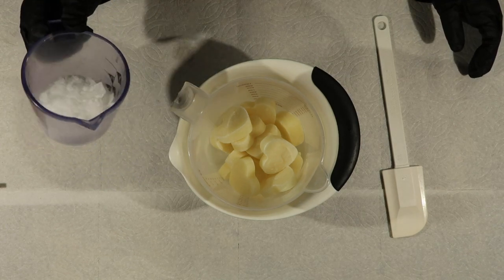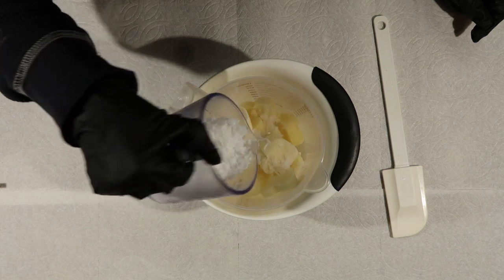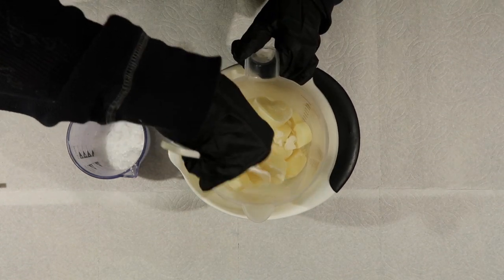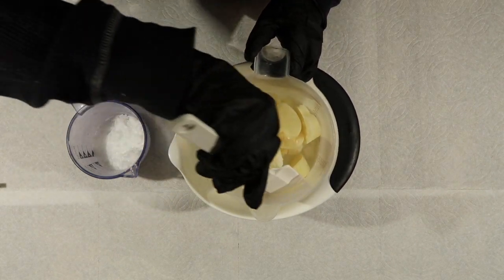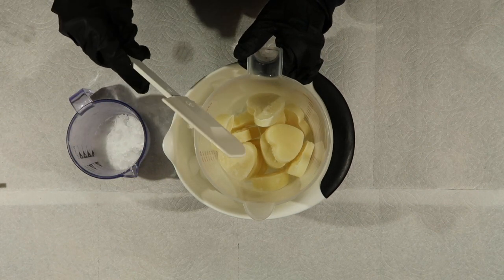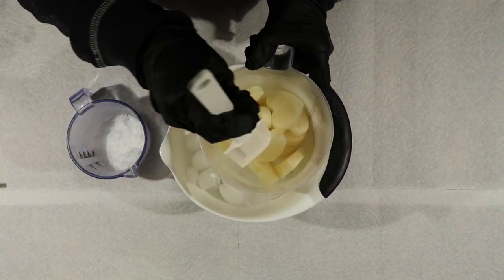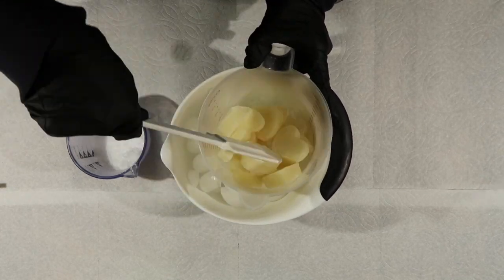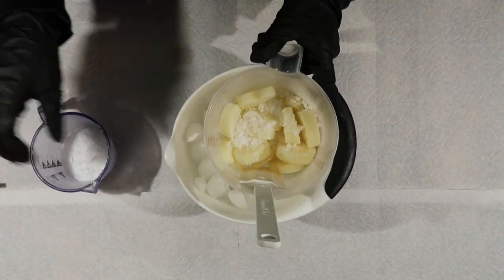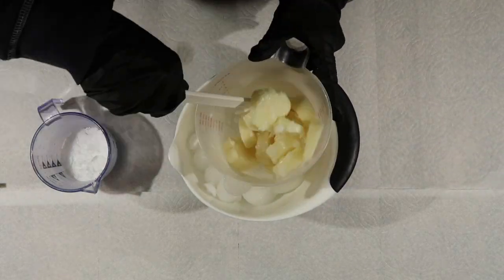And in here I have my lye flakes that I get from Wholesale Supplies Plus. To start, I just like to lightly pour a little bit at a time. I don't like to do a whole lot because it's really easy to burn your milk. I just stir this up a little bit, and I'll do this probably in four different sections — just lightly stirring, pouring, stirring, until all of our lye is incorporated in.